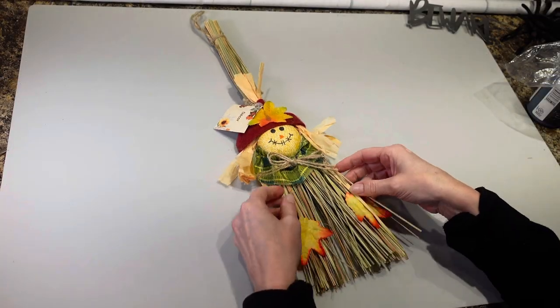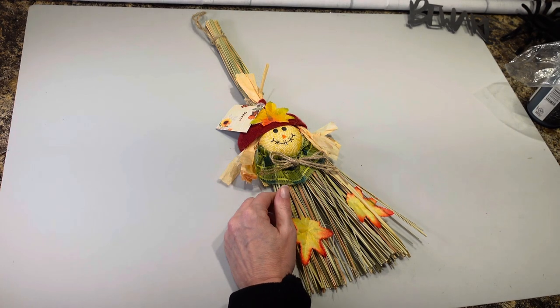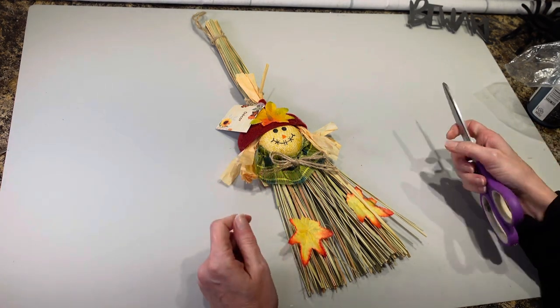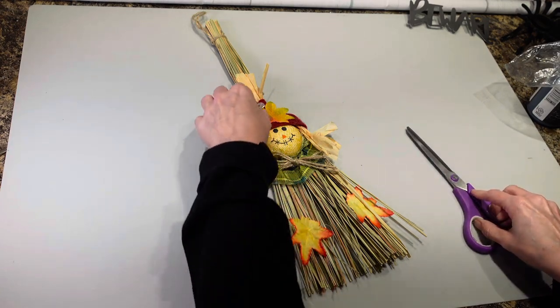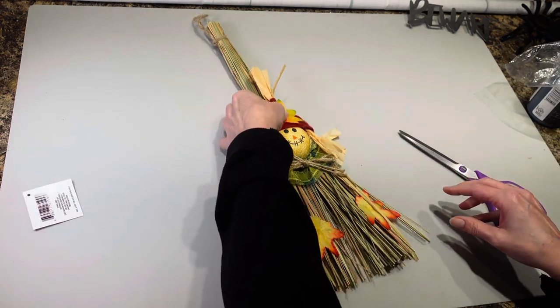Hi everybody, it's Christina from Christina's Crafts. I have a craft tonight — it's going to be a Halloween craft. And to tell you the truth, I'm not 100% sure what I'm doing here. I just got kind of a little bit of an idea, so we're just going to see what happens.